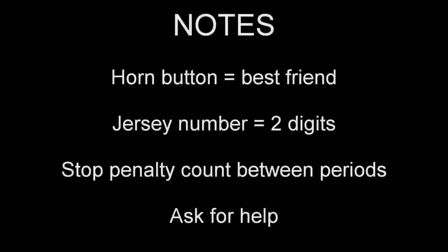This is the end of part one. A few notes: first of all, remember that the horn is your best friend — give it a quick tap if you need to get the ref's attention. Also, when you enter a penalty, the jersey number must be entered as a two-digit number, so jersey number 7 would be 07. Also, remember to stop the penalty clock from counting down during the one-minute intermission if a penalty is carrying over from one period to the next.